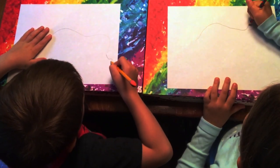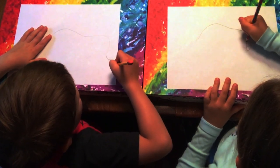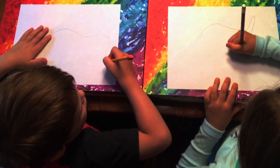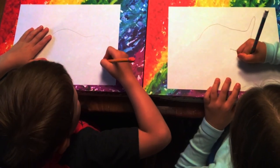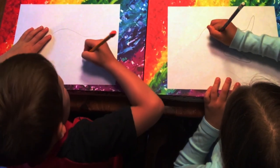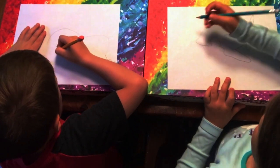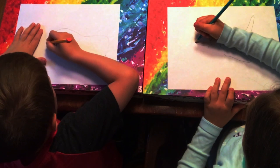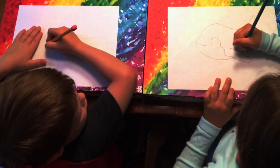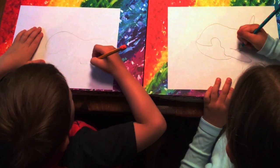Now let's do the tail. Now we have a fin here, so let's do our fin. Then do a curvy, curvy line — have an up — then connect it to where we started. Now go back to that nose again and go under the fin. Stop there, and then go to the tail, which we have already done.